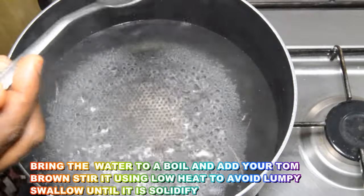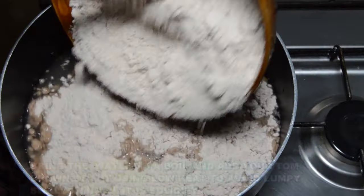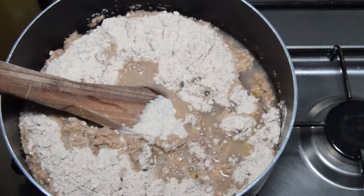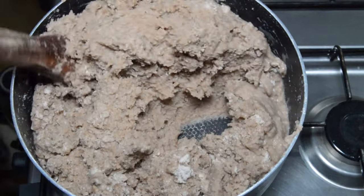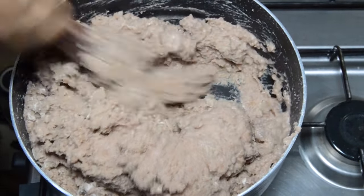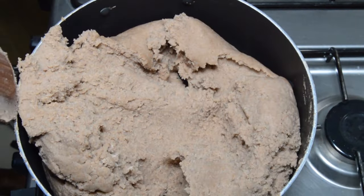As the water starts boiling, add a little olive oil to avoid caking, then pour the quantity of tom brown into the boiling water. But before you do that, make sure you reduce your heat to low to avoid lumpy swallow. Stir and stir until everything is solidified. Once solidified, remove your spatula, then add a little water to it and cover to cook well on low heat for 4 to 5 minutes.